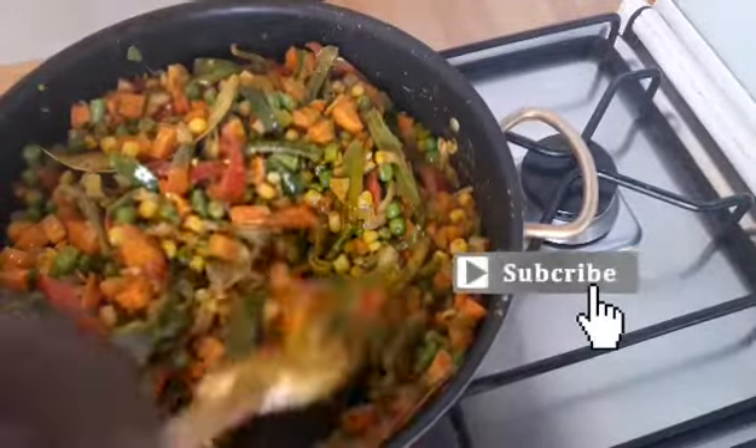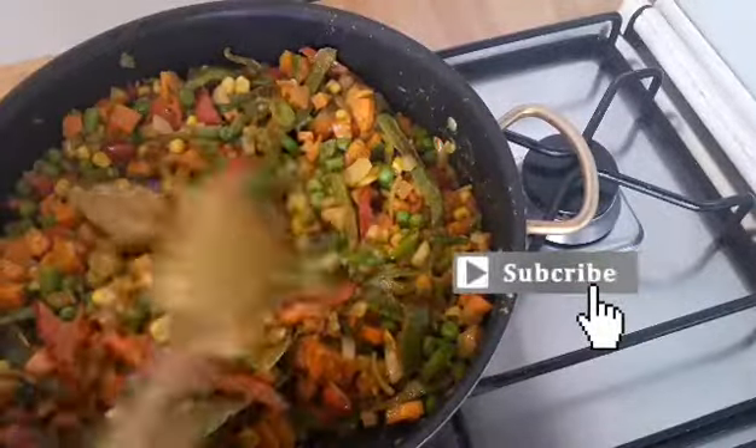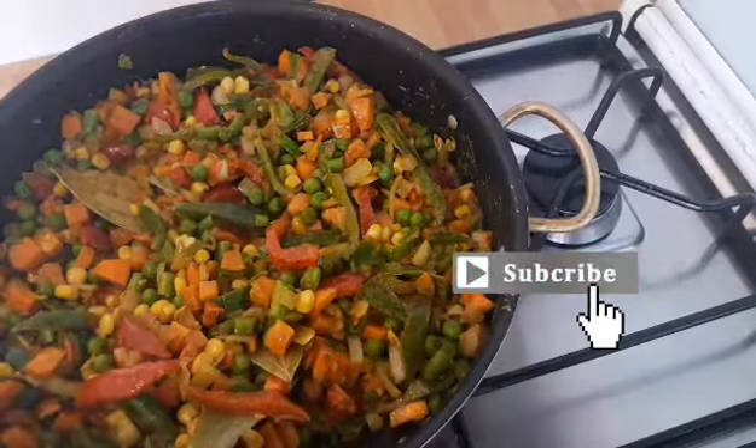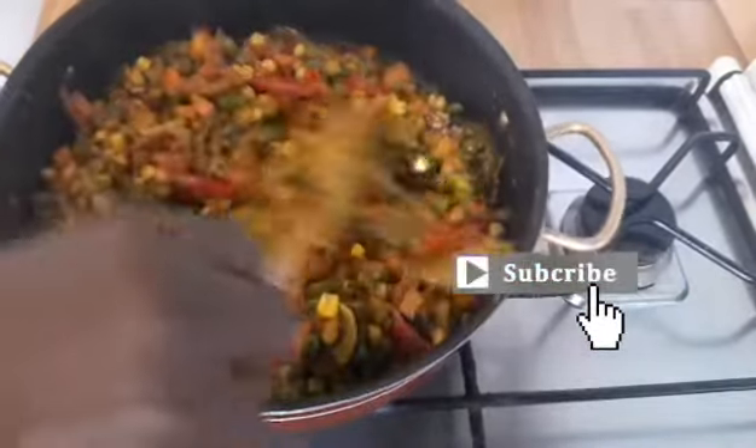At this point, if you cook with Maggi, you can now add your Maggi or any other spice you want. I use what I have at home.